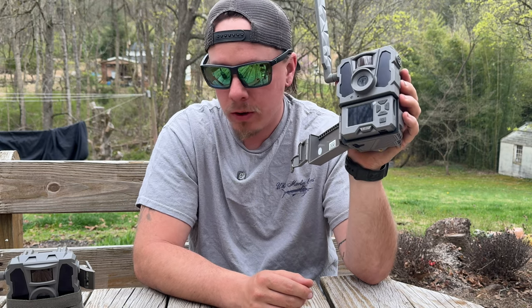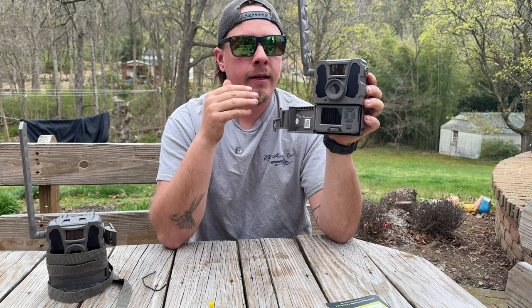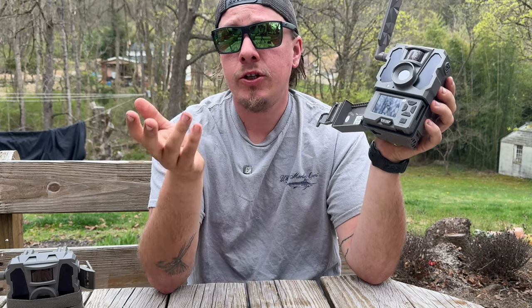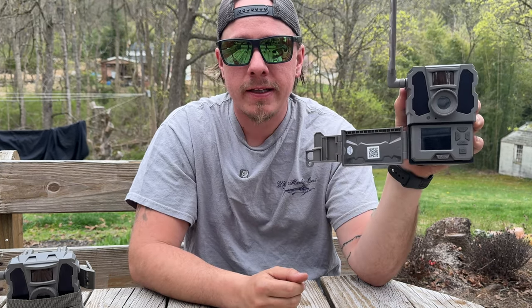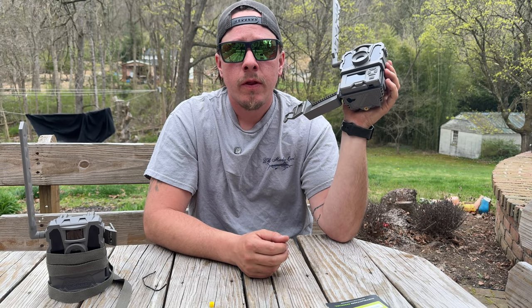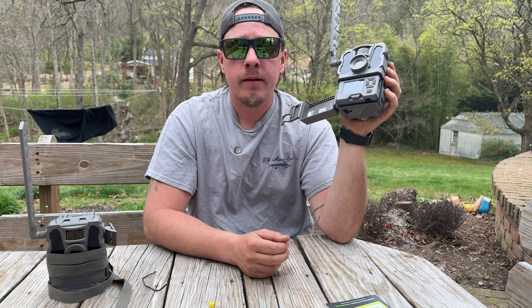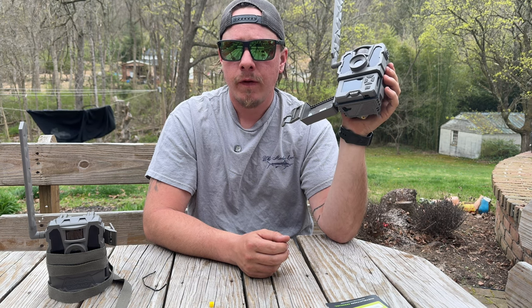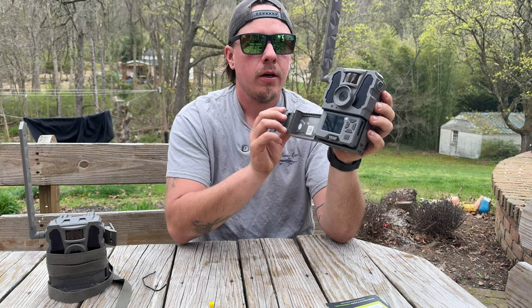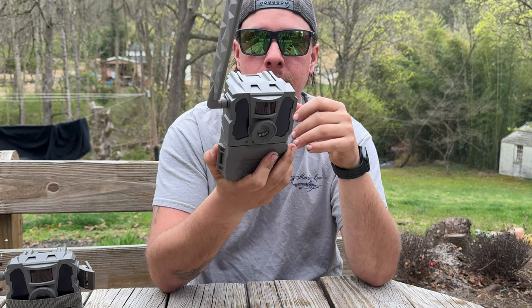One of my older models — not this exact model, but one I ran last year — I didn't change batteries at all through the whole hunting season. It was out from the middle of September until the end of January and the batteries were still functioning. They weren't full, don't get me wrong, but they were still functioning. That is one of the best features of these cameras — their battery life.